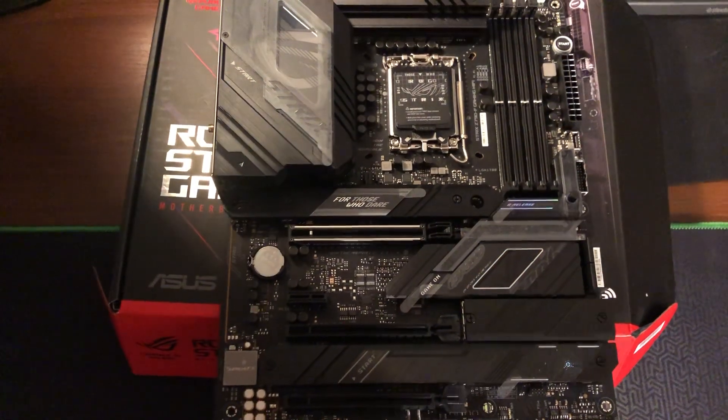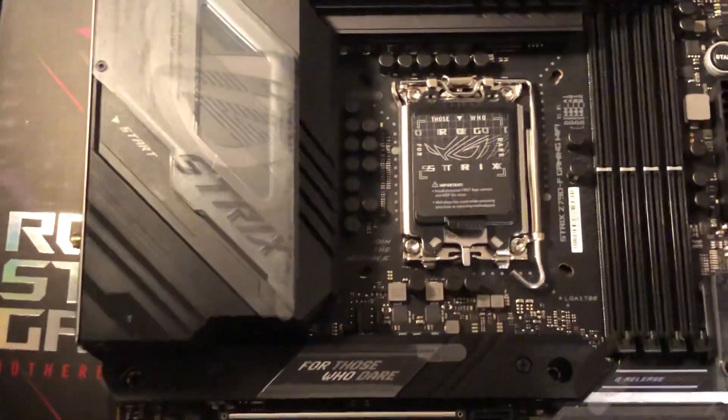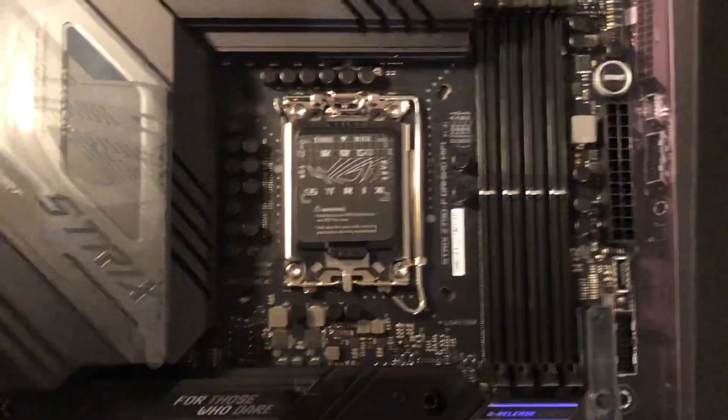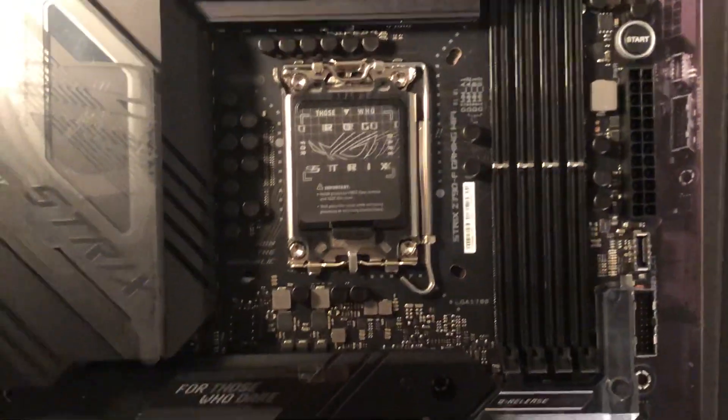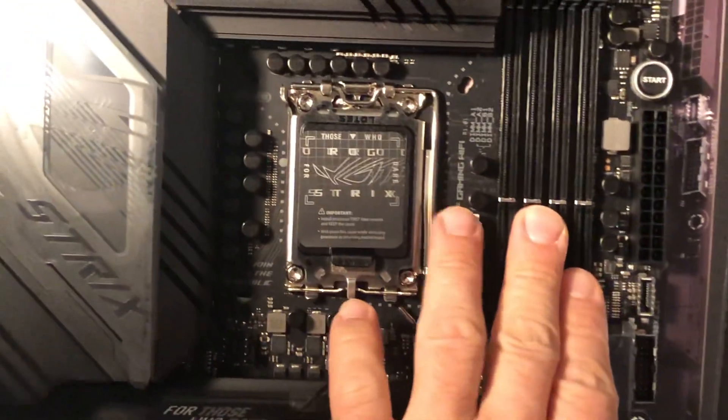I'm going to zoom in here — hope you can see. So let's take a look at this brand new motherboard from Asus. Let's get some light and some reflections on it. This is a DDR5 board.